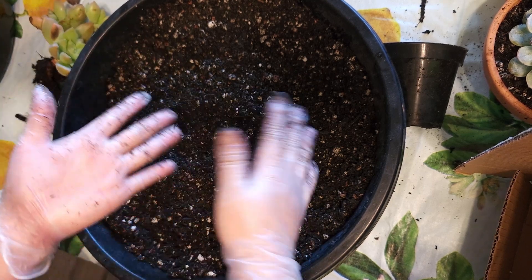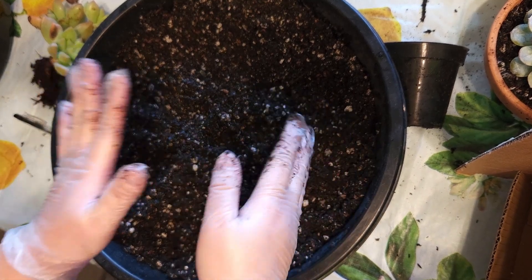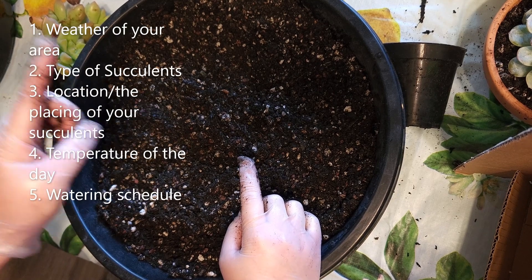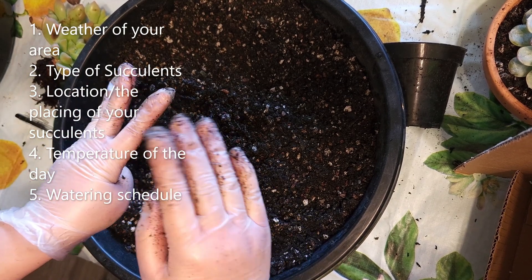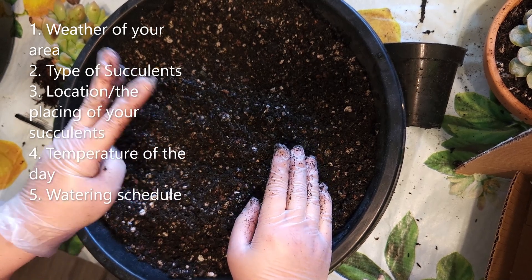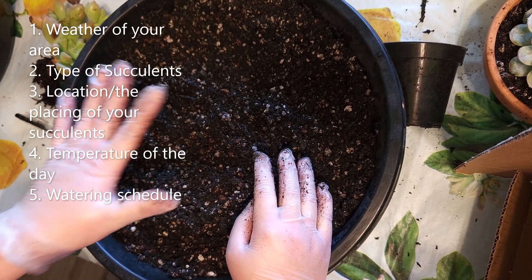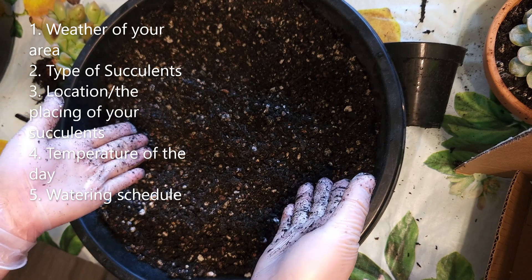I hope that helps! Remember to make your own soil mixture for your succulents, taking into consideration: one, the weather; two, what type of succulents you have; three, where you are placing your succulents; four, the temperature; and five, how often you water your succulents. Take all those factors into consideration when making your soil mixture.